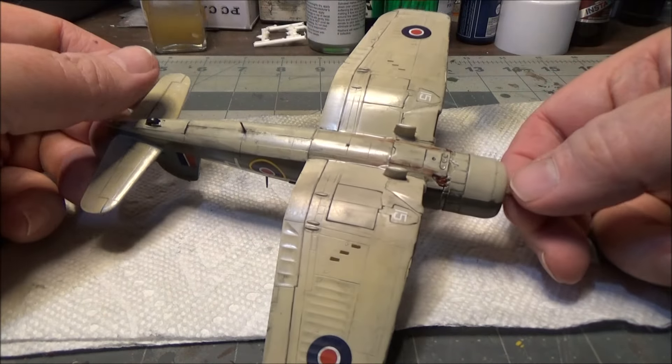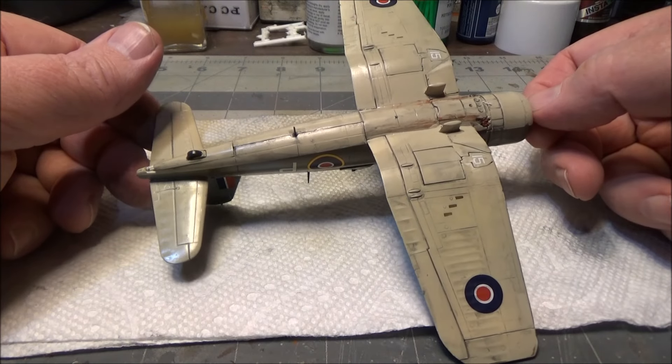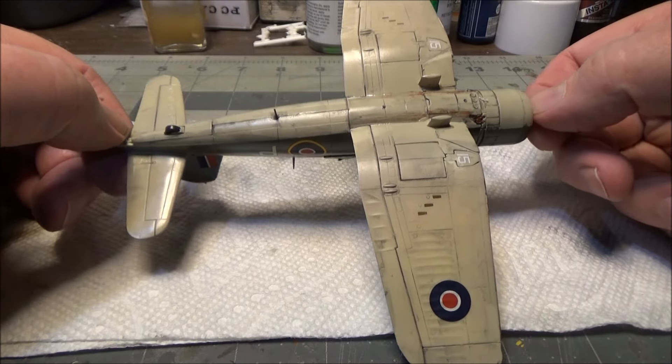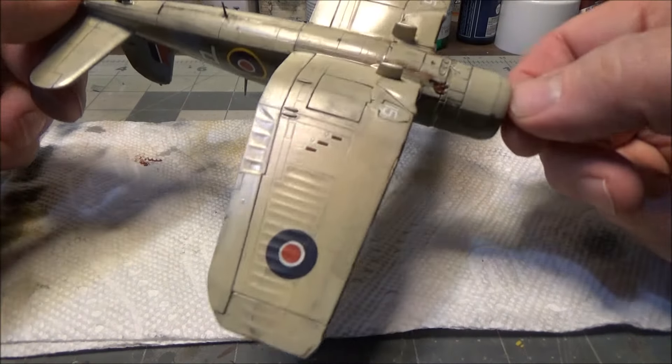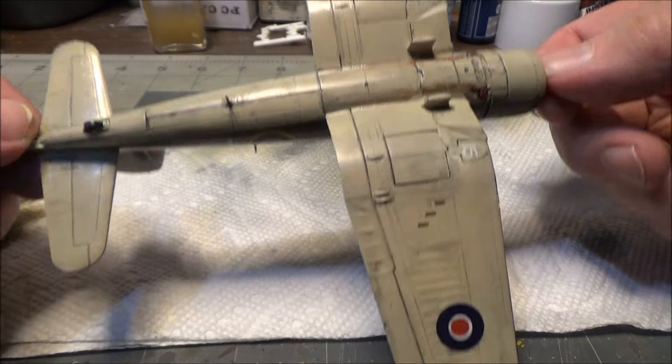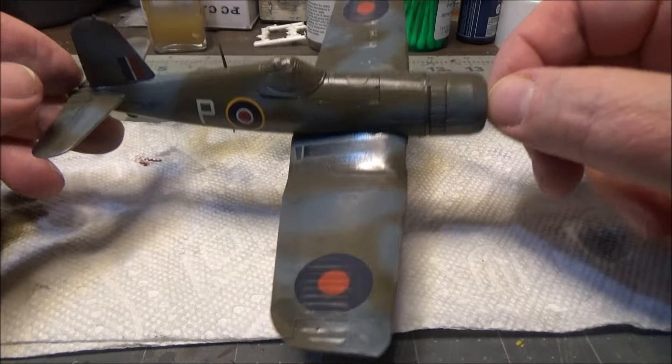I'll turn it over and show you the bottom side - I've got some stills too of this. It goes together pretty quick. I decided to do this wheels up. I'm going to use one of the Airfix stands to put it on.